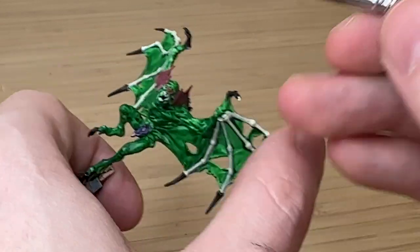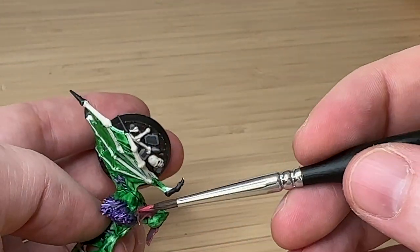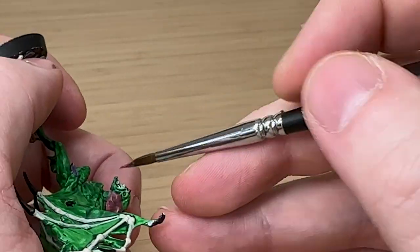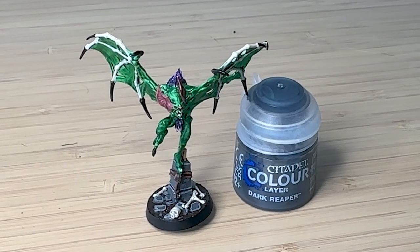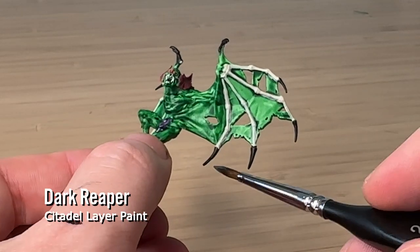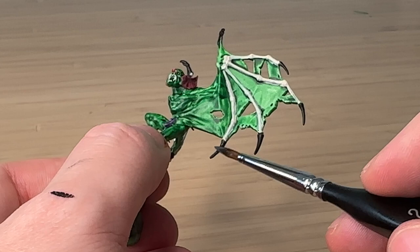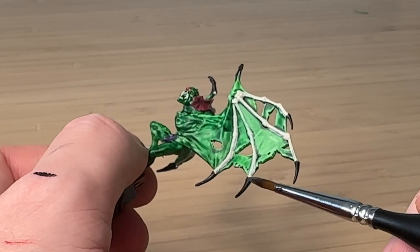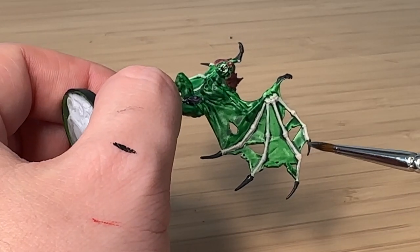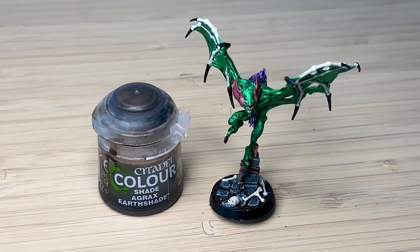I'm going over with the pink on the edges of the ear, because the Nuln Oil shade did darken it quite a lot — now I can just go over the edges to bring back the brightness. For the talons and nails, it's very black, so I'm using Reaper Grey and trying to catch just one edge of each talon. As it dries it gets even darker, and it's a very subtle effect, but it does help bring a bit of dynamism to the talons.